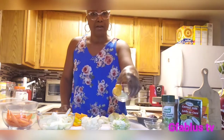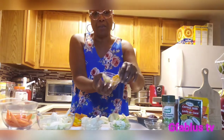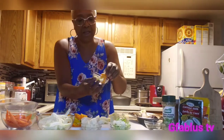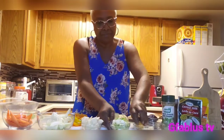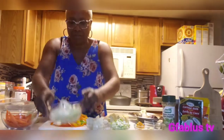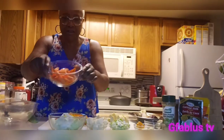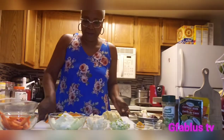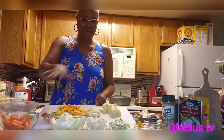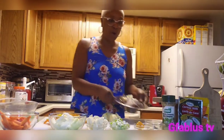I got my habanero pepper — I could not find scotch bonnet — and then I have some garlic, some green onions, my Irish potato, some regular onions. I wanted to call them maybe white onions. Some carrots, and then I have my sweet potato. All of this is gonna go in one pot with my snapper, and it's gonna be my coconut snapper.